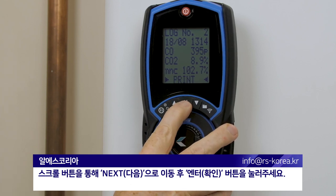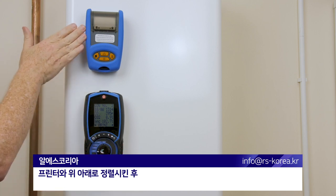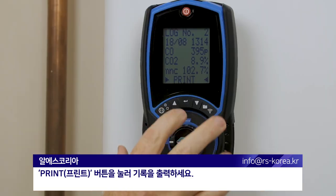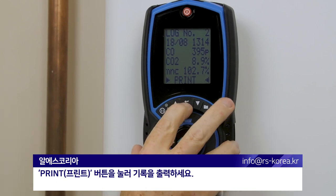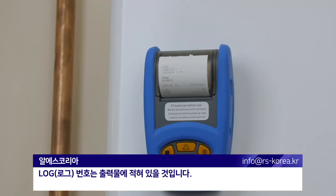Confirm that once lined up with your printer — bottom and top — press the print key for your report. The log number will be on the printout again.